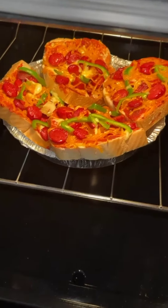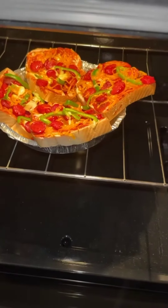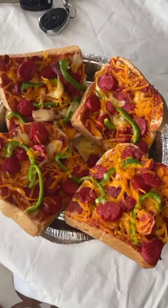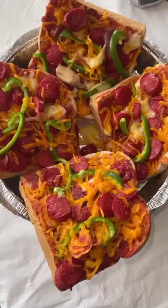The pizza is looking nice and almost done. And this is the finished product — it looks so delicious, wow!